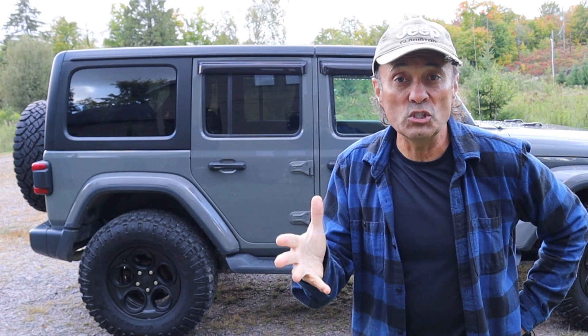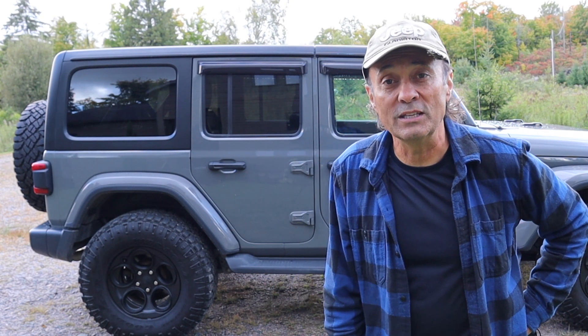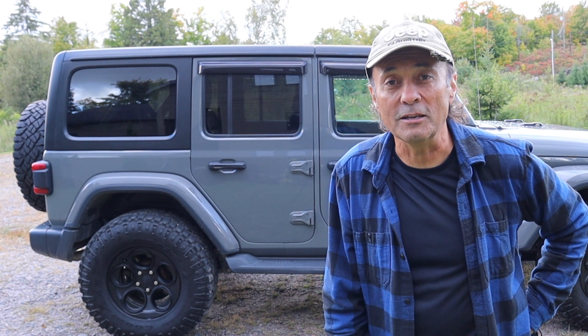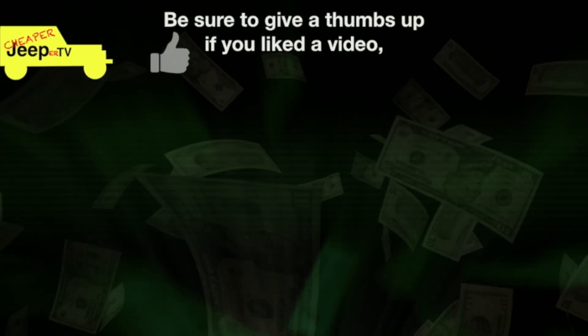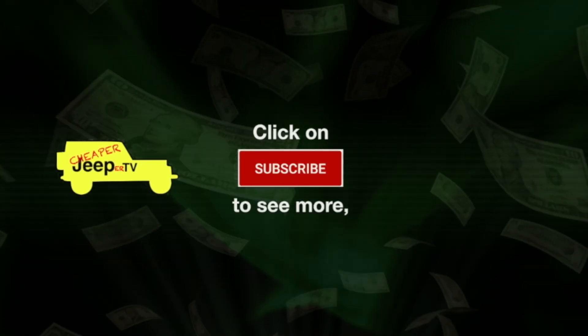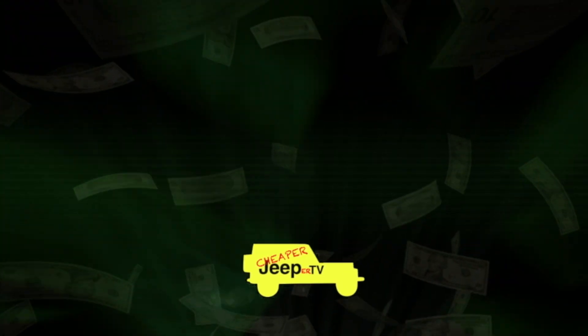That's it for this week's episode of Cheaper Jeeper TV. I hope that you found it interesting — if you did, how about giving this video a thumbs up? And if you're new to the channel, please feel free to hit the subscribe button and the alert bell so you'll be notified when the next video is released. Until the next time, I'm Dino for Cheaper Jeeper TV. Be well, stay safe, take care. Bye.